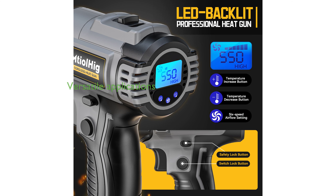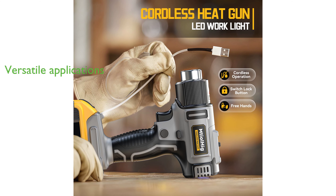The heat gun is versatile with wide applications, coming with five different nozzles for various tasks like crafting, shrink wrapping, vinyl wrapping, and car wrapping.